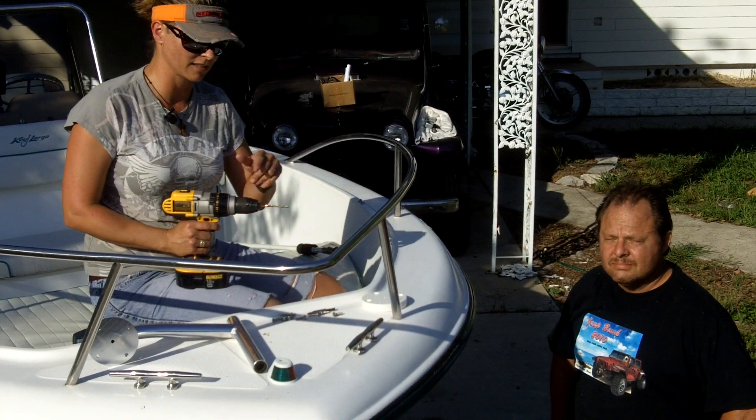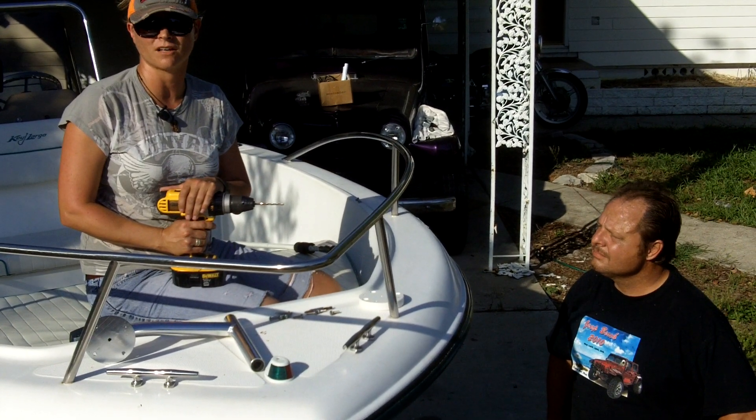Hi, everyone. I'm Nanette. This is Randy. We're going to install a three-inch bow mount on the front of his boat.